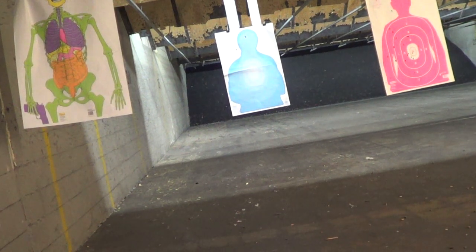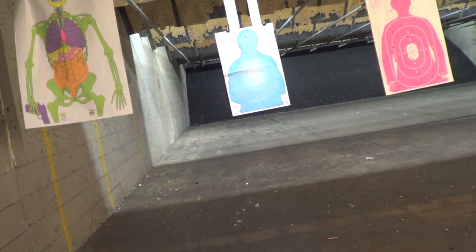And a miss — damn. Okay, that's why we train. 230 plus P, perfect functioning there.